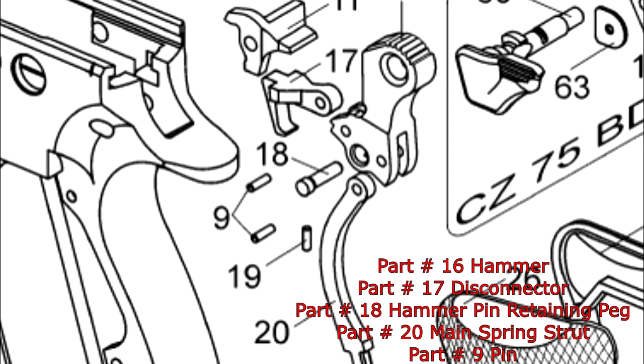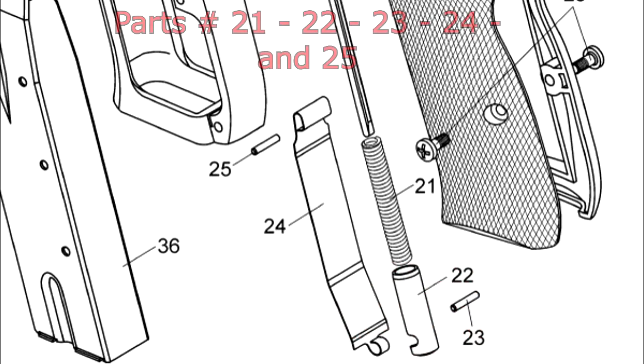Let's move on to the next parts. Parts 21, 22, 23, 24, and 25 will all work. Some are not exactly the same, but they will work fine — so go ahead if you need to change them.